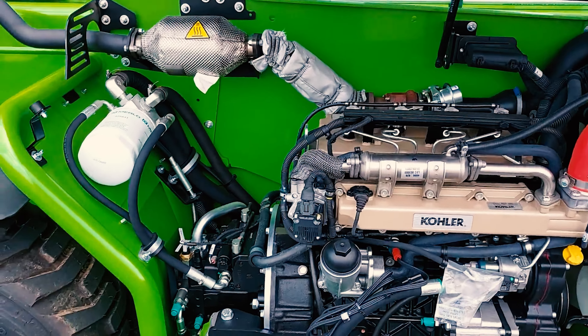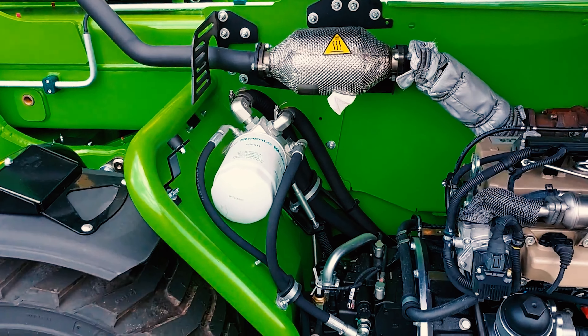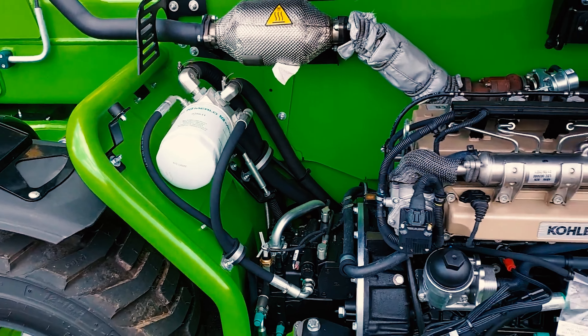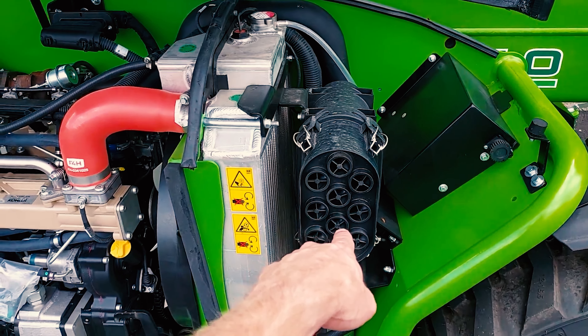Let's go over some of the filters that we can see here. This filter is your hydrostatic transmission filter. Here is going to be your two-stage, your two different air filters.